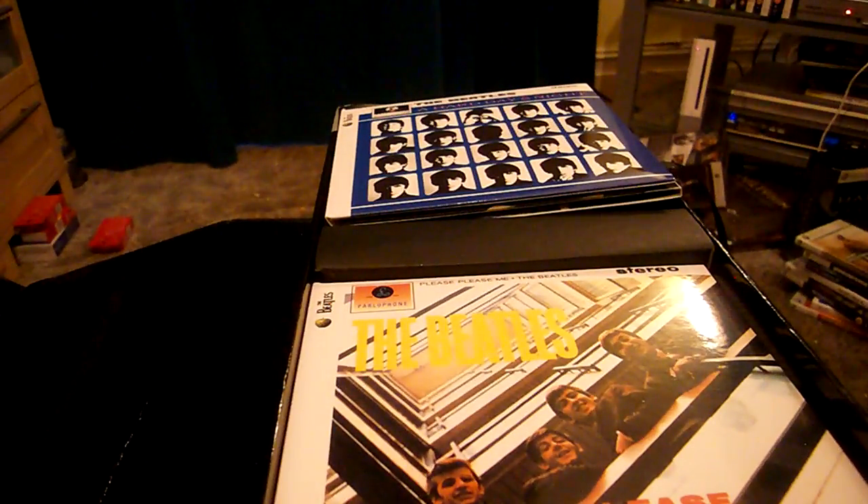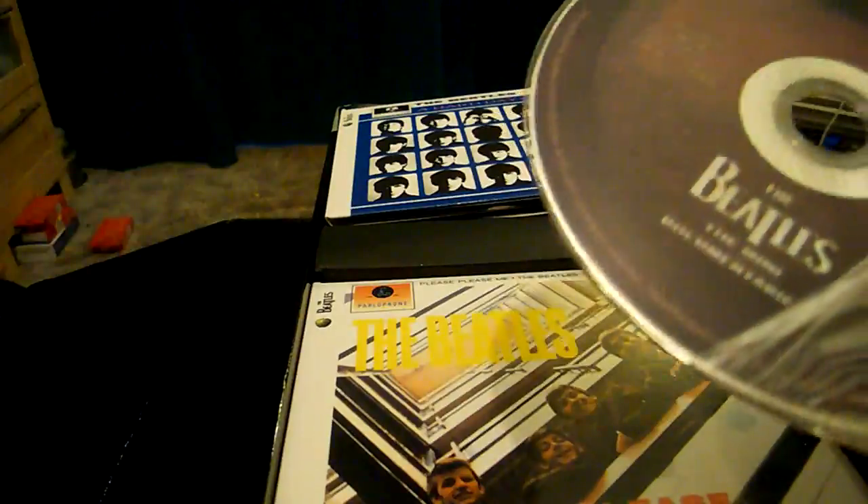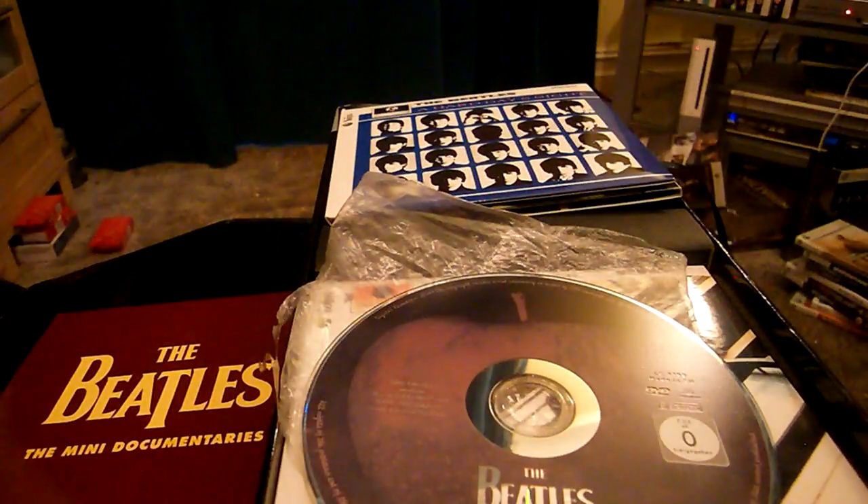Every single one of the CDs comes with this black plastic bag around them. The plastic bag stinks as well, though I'm not quite sure why. One thing I would like to show you — and it's very much present when you look at the remastered discs — is the Dabini Documentaries CD. I'm going to leave that there for you to look at if you wish to.